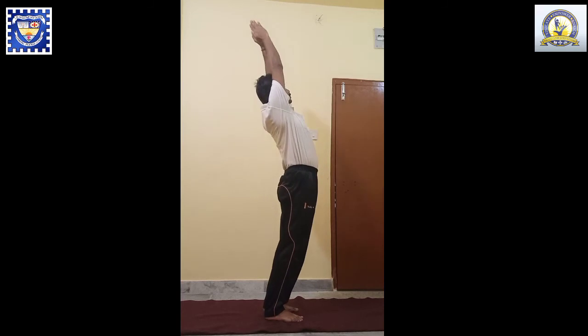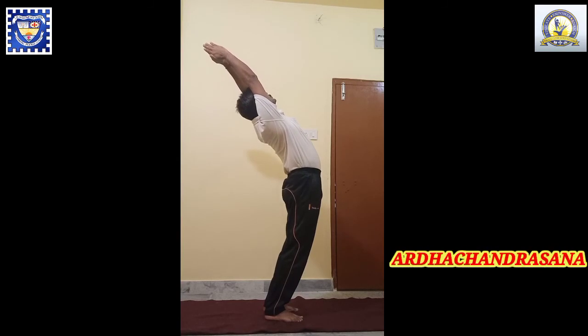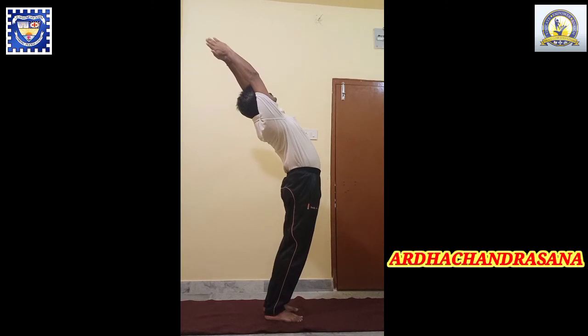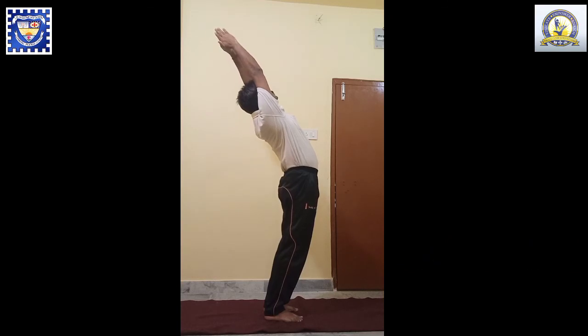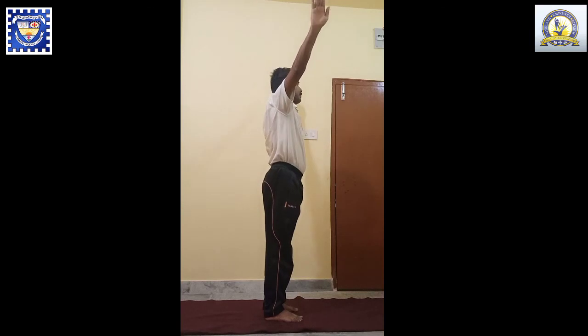Next, exhale, bend backward as much as you can, keeping your knees straight, and you will remain in this position for 10 seconds with normal breathing. Next, inhale and come back to the normal position.